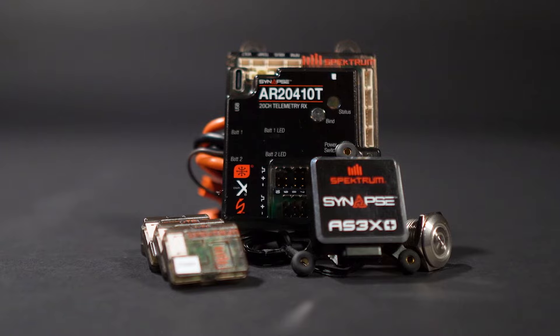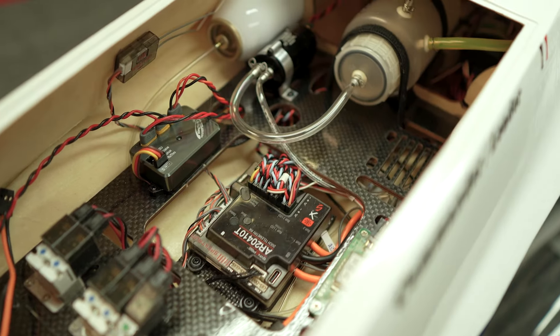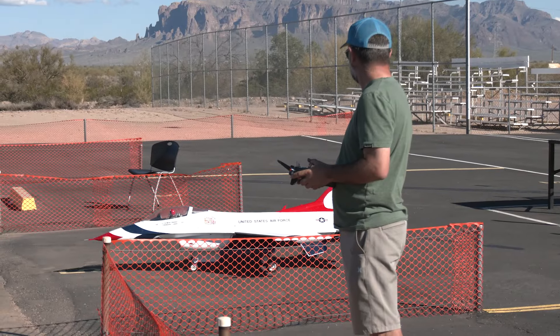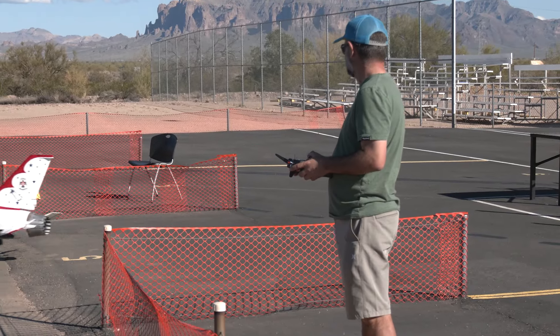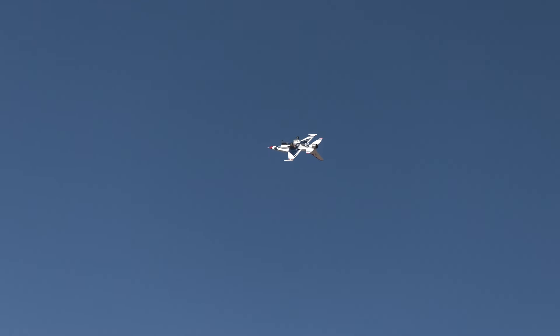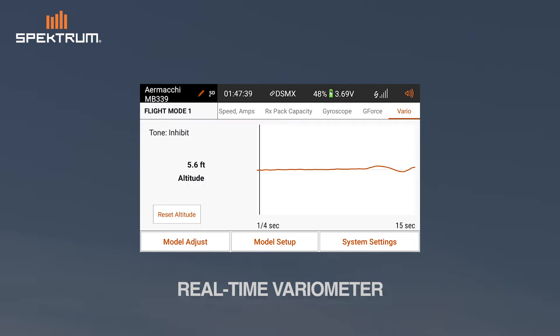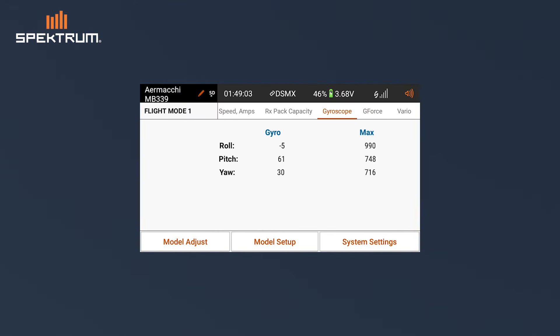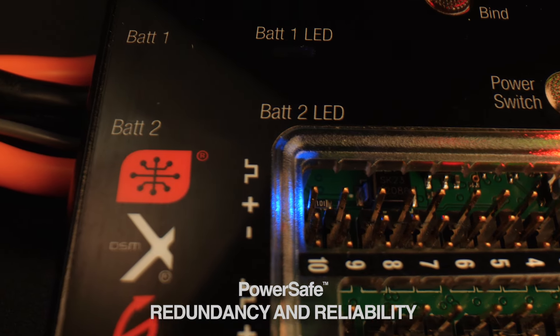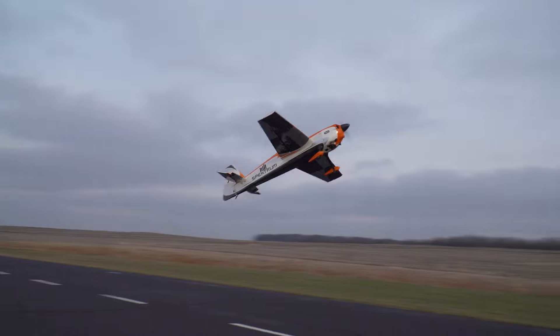The AR2410T PowerSafe Receiver is designed for models using numerous servos and accessories that draw excessive current, such as those found in giant-scale and turbine aircraft applications. Pilots can access up to 20 real-time channels of stabilized flight data and telemetry readings, including variometer, g-force, attitude, and gyro rate. You get the patented PowerSafe redundancy system, perfect for power-hungry aircraft.